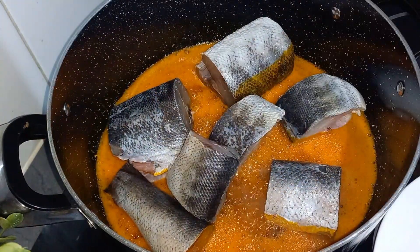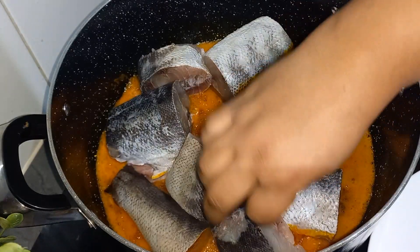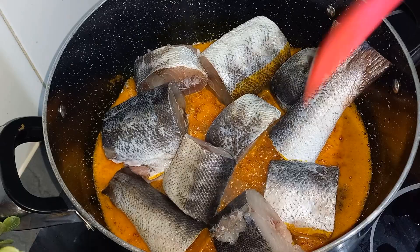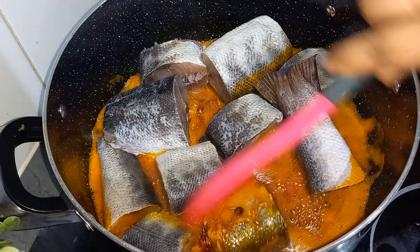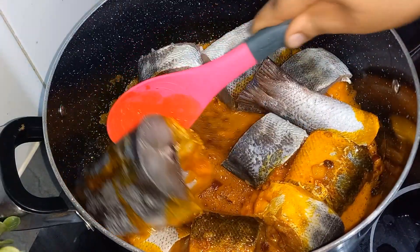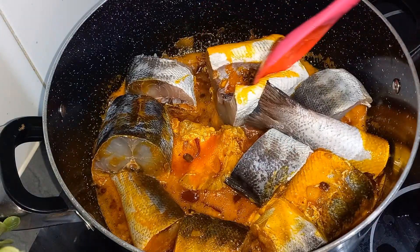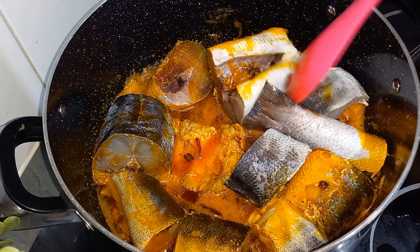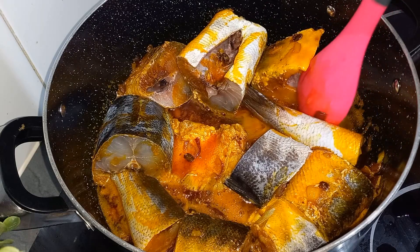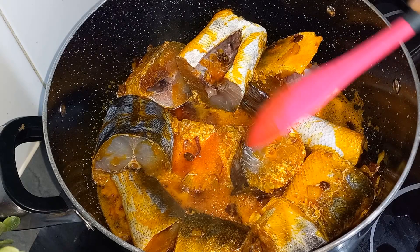Guys, this soup will change your taste buds forever — it's so good! Make sure you follow each step. We'll let this fry for about one to two minutes, and then I'll add water and allow it to simmer a little bit.